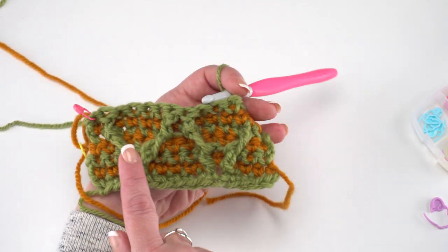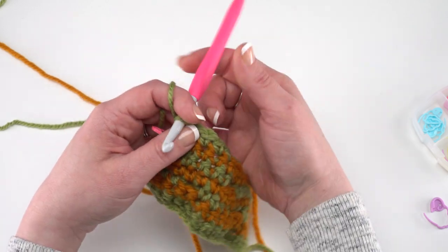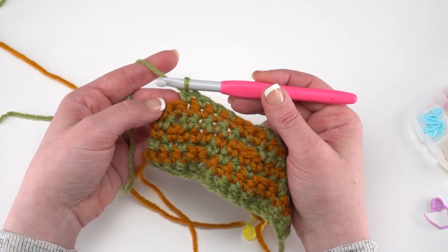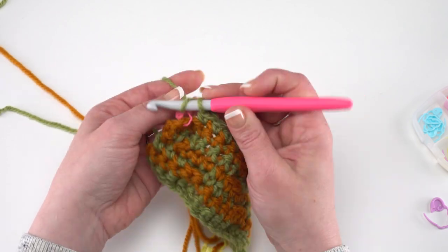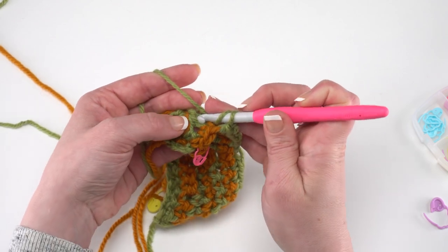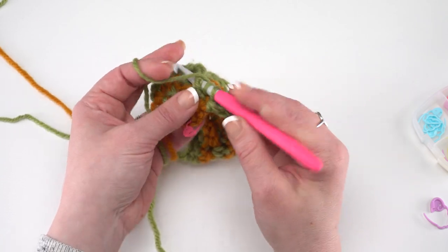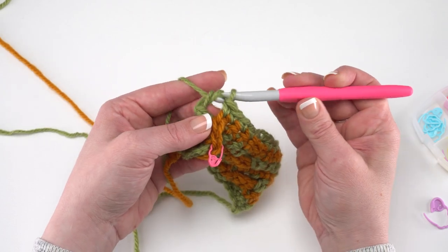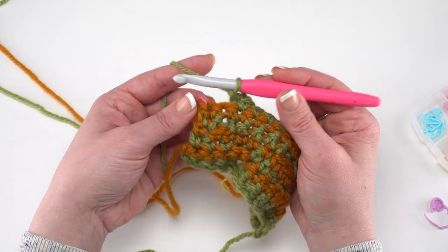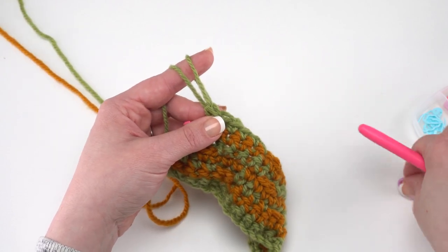On this little swatch, if we turn it over, we can see what those post stitches are doing to our pattern. To finish off row 7, back post double crochet around that very last post stitch, then single crochet in the very last stitch of the row. Pull up your loop and insert your stitch marker.